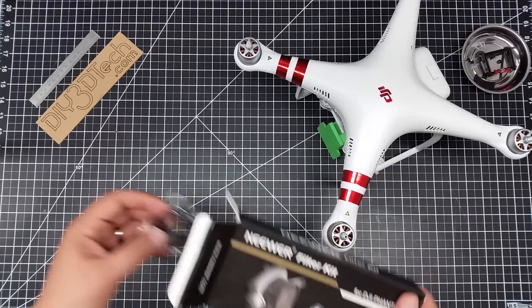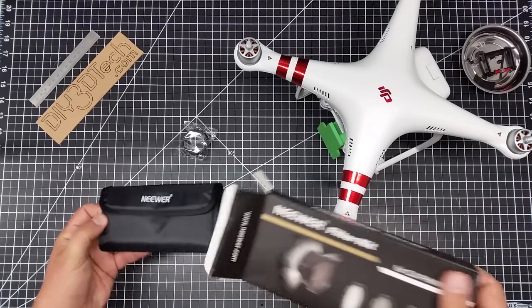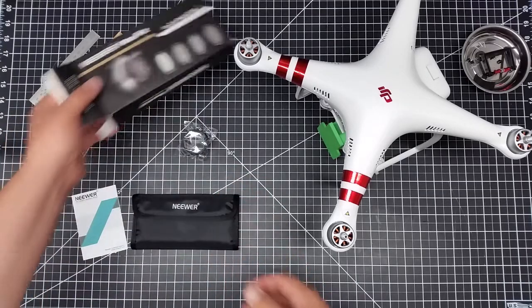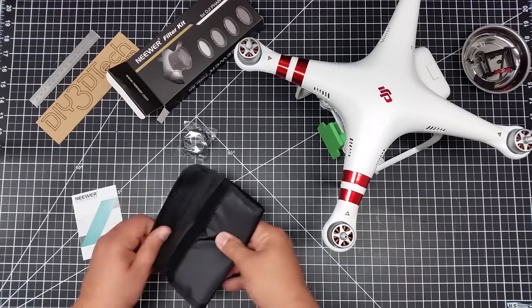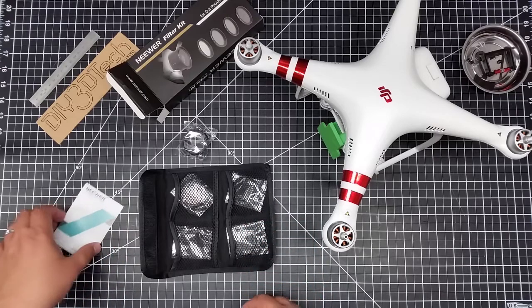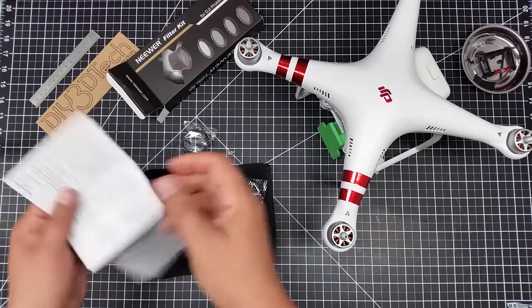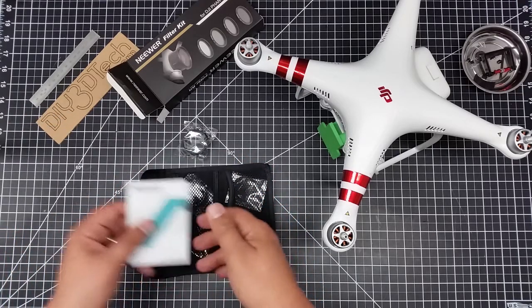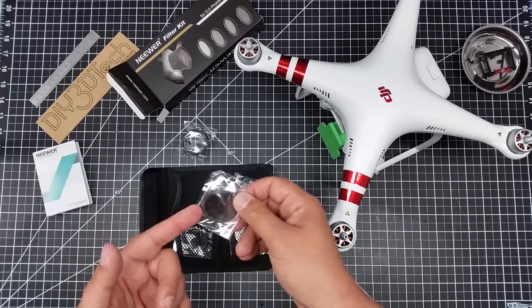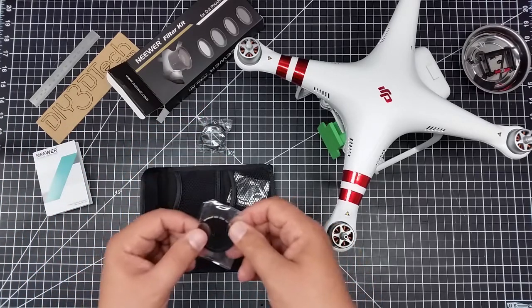Now cheaper products probably won't be the quality of the Polar Pros, but let's see what we get in the box. It looks like we get a plastic adapter ring, a little booklet, and that's about it. Opening up this nice little Chinese-style case, it looks like we have four filters in there. These are 37mm filters, by the way.